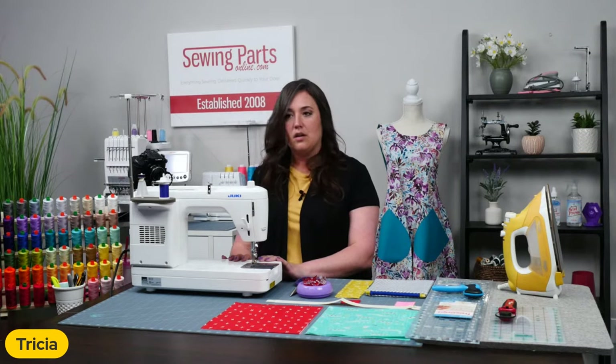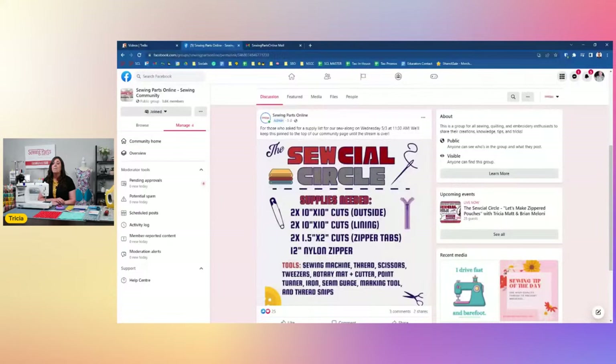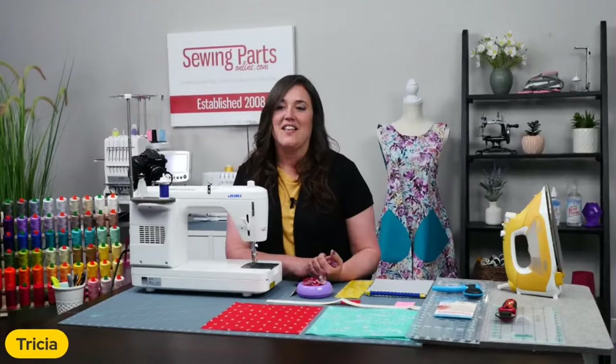Am I ready to get started? Can I pop on and interrupt you really quickly? Someone in the comments asked where they can get the supply list. We have it posted on our Sewing Parts Online community group, which is separate from our business page — it's an actual group where people can interact with each other. It's posted at the top and it's going to be pinned there until the end of the live. If you do go get that info from that page, go ahead and join our group because we have about 3,600 people who all like to come and hang out with us during these lives and they always get all of the information for our live events and Sew Creative Live early.